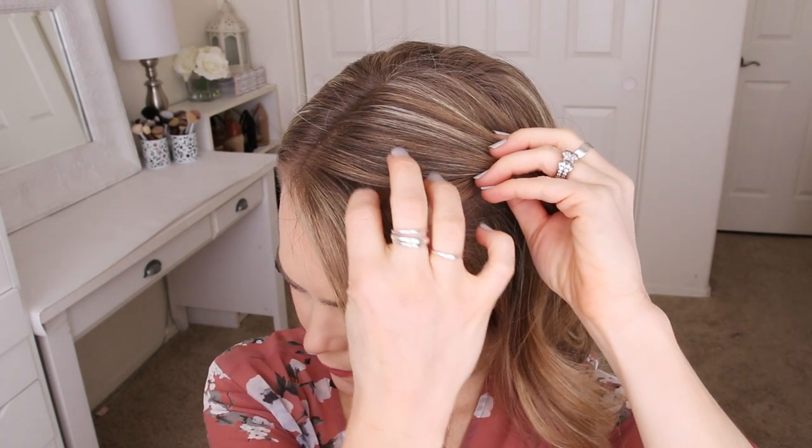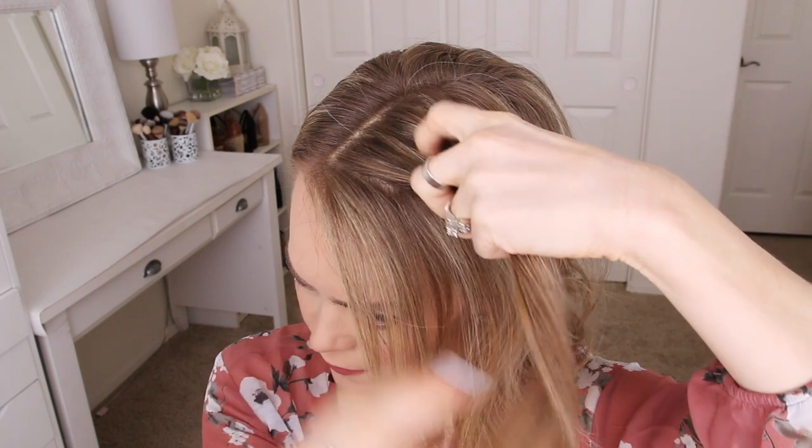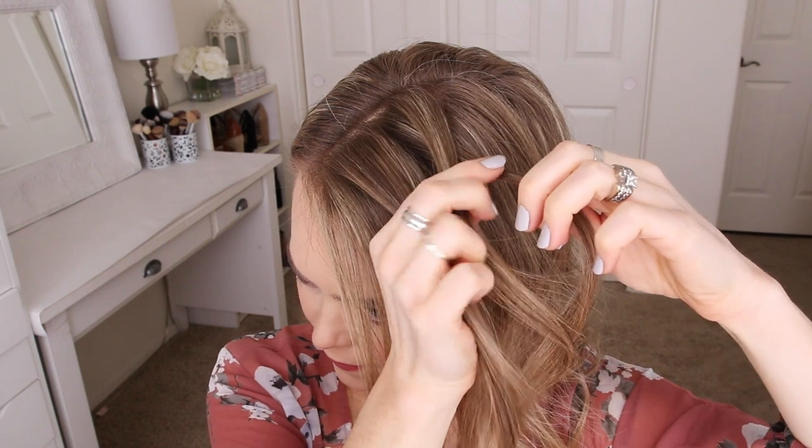With my part on the right side, I'm going to start by picking up a section of hair on the heavy side of the part and dividing it into two smaller pieces for the braid. Since I'm creating a fishtail French braid, I'm going to start by crossing a small piece from the right side over to the left side.